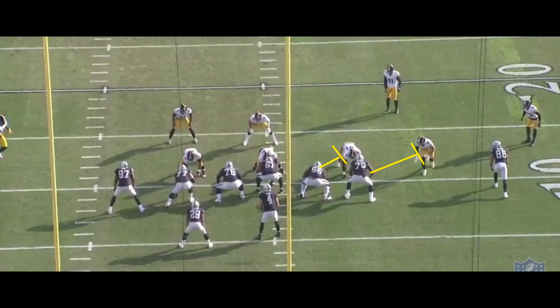I want to actually show you guys what really ends up happening. The right guard and right tackle still have their guys, and the four defensive guys have to be blocked by the four offensive guys.